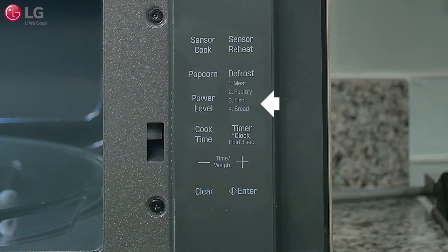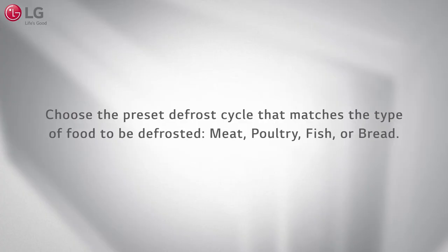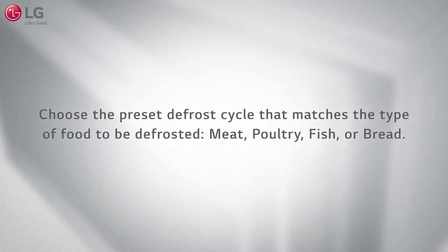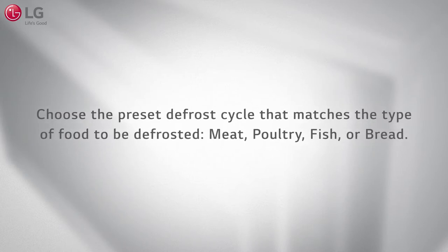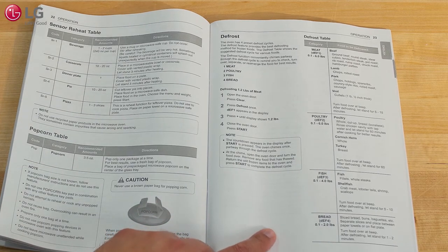To defrost, choose from the four preset defrost cycles using the list located on the control panel and on the label at the top of the microwave oven cavity. Choose the preset defrost cycle that matches the type of food to be defrosted — meat, poultry, fish, or bread — then enter the weight of the item. Use the defrost table located in the owner's manual for further information and detailed instructions.